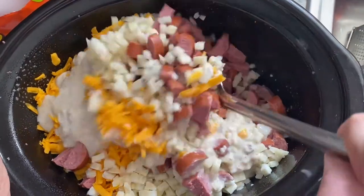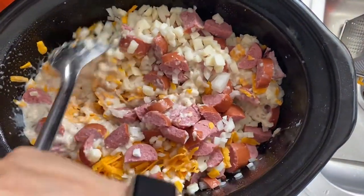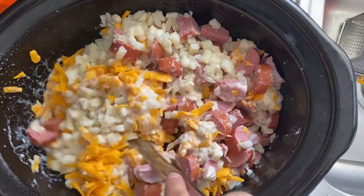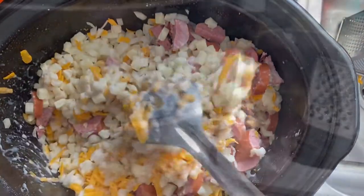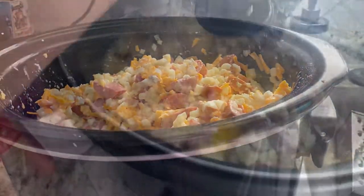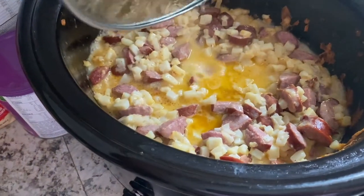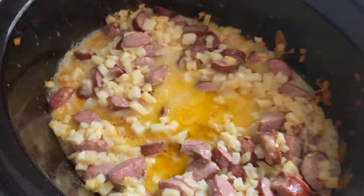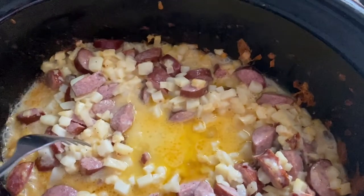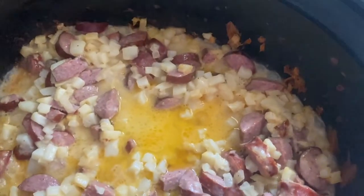You just want to mix it all up. Cook on high for two to three hours or on low for six. It's been in here for three hours and the way to tell if it's done is you check your potatoes. Let's give it a little taste.